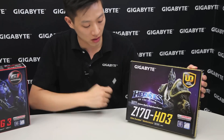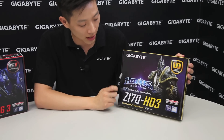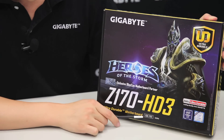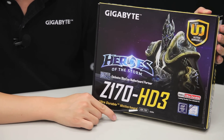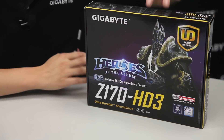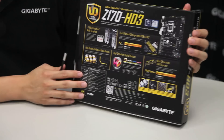For the Z170 HD3, it is using the Intel Z170 chipset, it supports the LGA 1151 socket, and of course the new DDR4 platform. Let's bring it around to the rear to see what else this motherboard has.